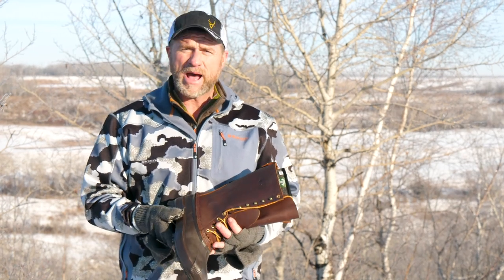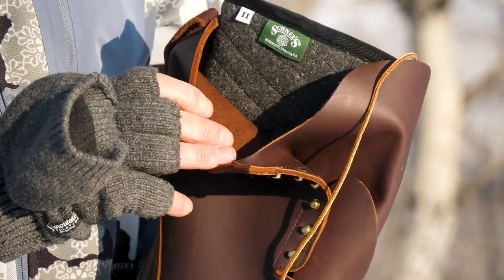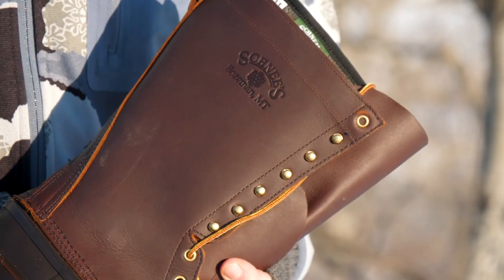It's always a trick to put together a pack boot that's comfortable and warm. Well, Snaze has done it. This is the Snaze Hunter II. This pack boot is handcrafted in Bozeman, Montana.